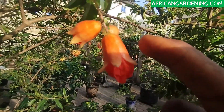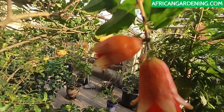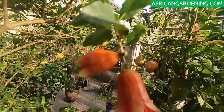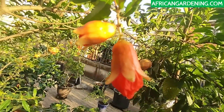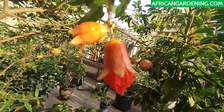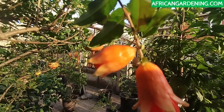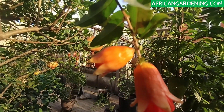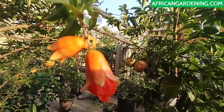The one on the right is a female flower, the one on the left is a male flower. Look at the shape again — you can see the difference. The female has the same size close to the petals and close to the top, while the male tapers at the top; the bottom near the petals is larger.